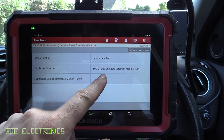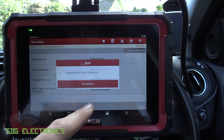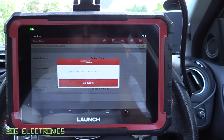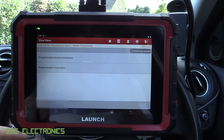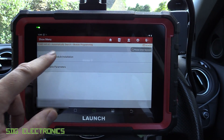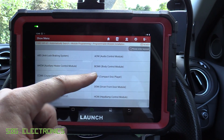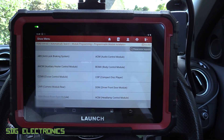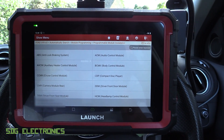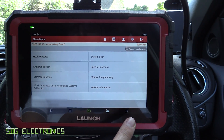There's also module programming - another level you might not have access to on some of the cheaper tools. If you've got a new module that requires programming to the vehicle, this is where you do it. You can put in the appropriate programming data for a brand new module, or reprogram one from eBay to work with your specific vehicle. Lots of functionality on here.